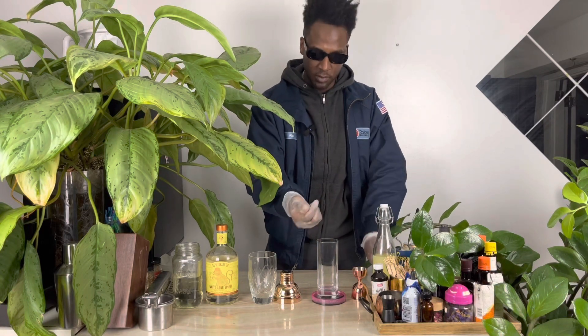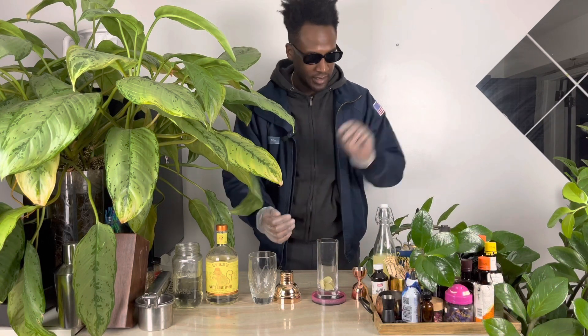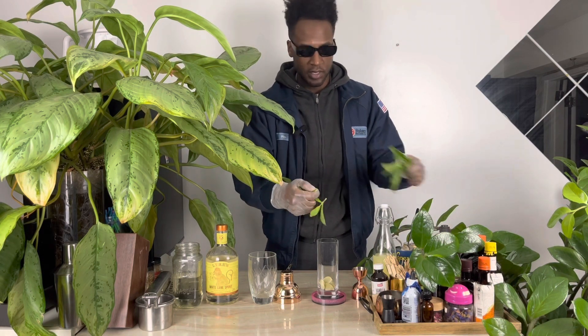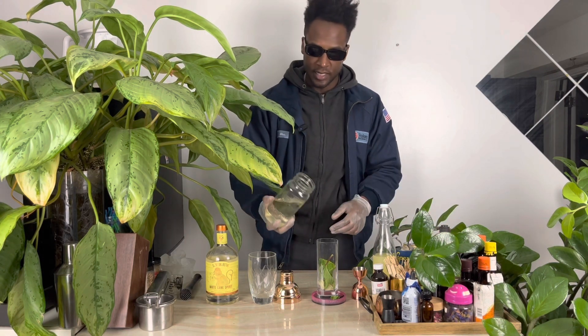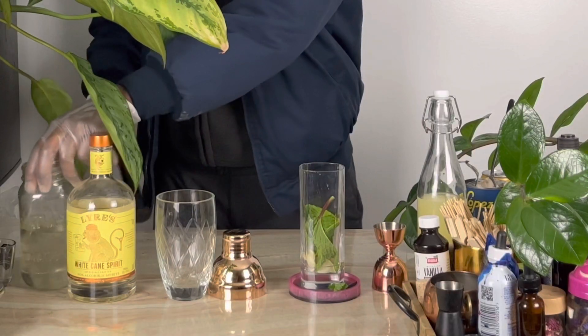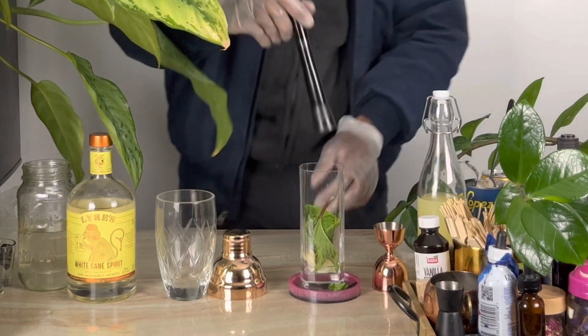We'll start off with some limes at the bottom of your glass and a couple pieces of mint. We'll add a dash of simple syrup, just a tiny bit, and you'll muddle that together.